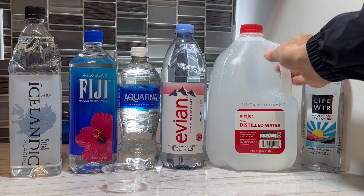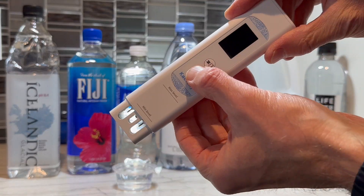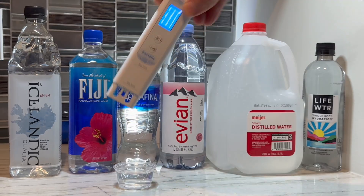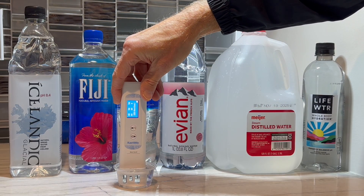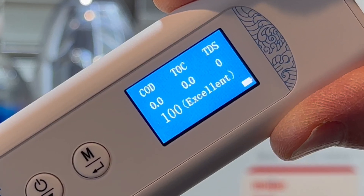Okay, to start with, we're going to use distilled water. This is generally the most pure type of water that people can easily get their hands on. Let's power up the device, test the water, and check out the results. This is exactly what I would expect for distilled water — all three measurements register zero.